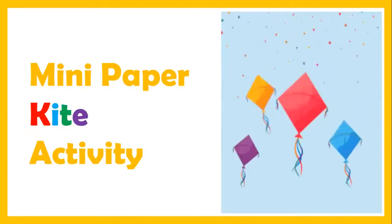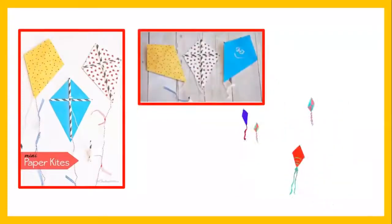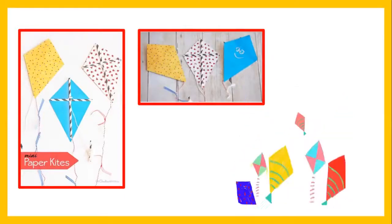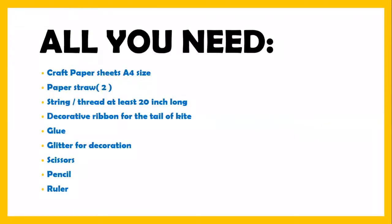Let's see what all you need. This is a Makar Sankranti activity — we are going to make a mini paper kite. You can see the ideas; they have put a smiley with glitter. You can use your own creativity. You need a craft paper sheet, A4 size. You also need two paper straws — if you haven't made them, I'm going to teach you today how to make paper straws. Also, string or thread.